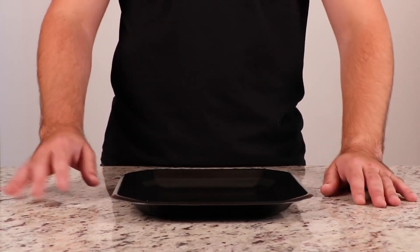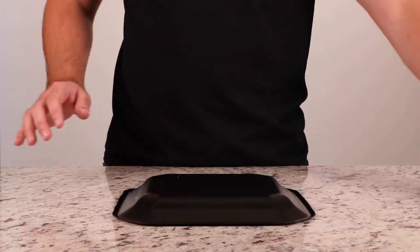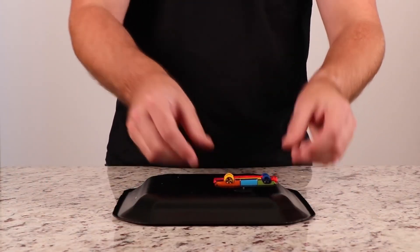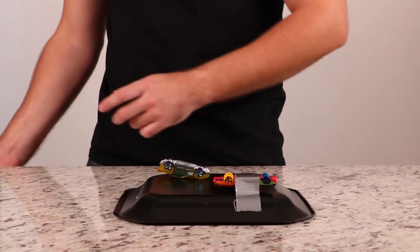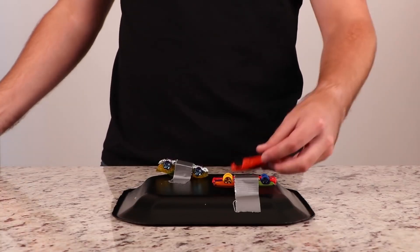Passing plates across the table is hard. Take some Hot Wheels and duct tape them to the bottom of your plates. Now instead of passing plates, you roll them. Honestly, this is actually pretty cool. I was about to say that would be a good way to get your kids involved. I feel like hot glue would have been so much better.